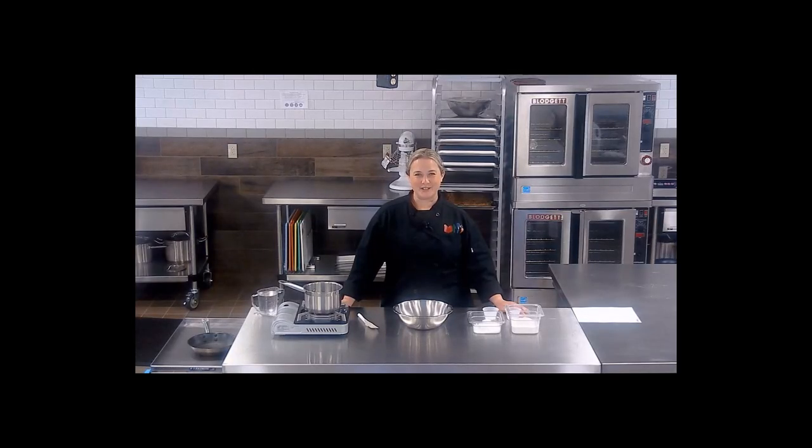Hi, welcome to The Culinary Classroom. I'm Michelle Bisbee, Child Nutrition Consultant and Culinary Specialist with the Maine Department of Education's Child Nutrition Team.